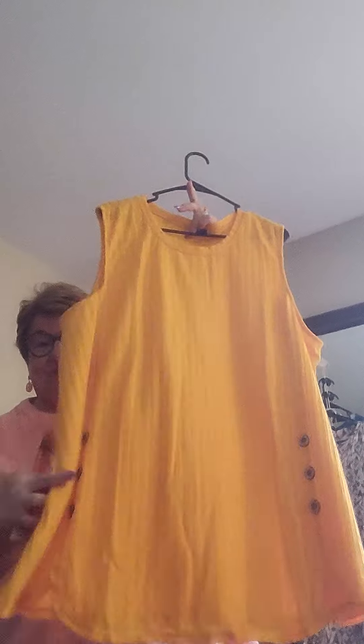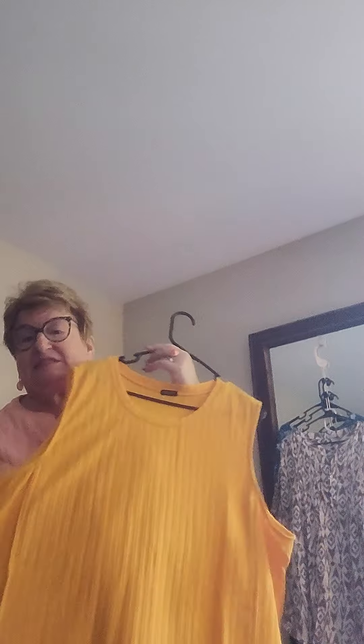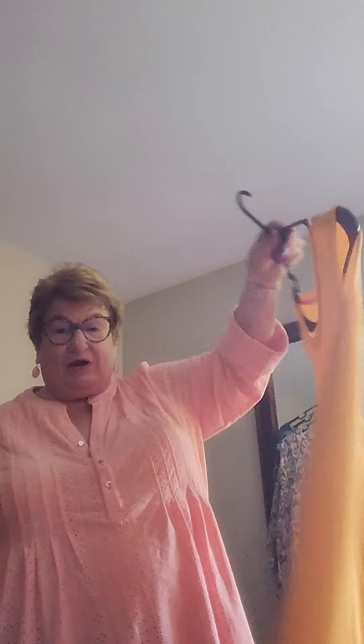The first one we're going to talk about is the Side Button Detail Top. You can see the side buttons right here, and it really flares out nice. It doesn't look in the book like it's a tunic, but I tell you, it is a longer top. So with a pair of leggings or whatever, it's a really flowing top. I love it a lot.